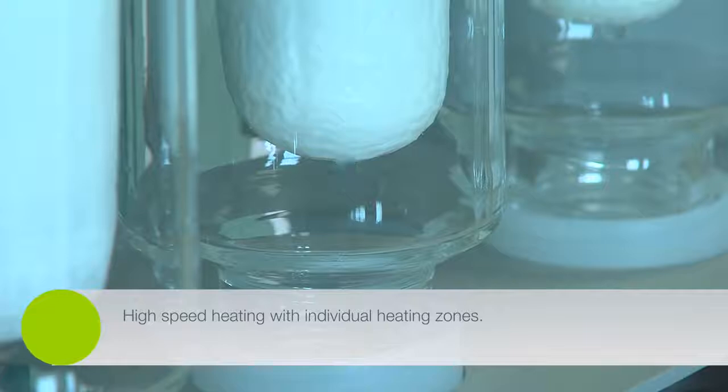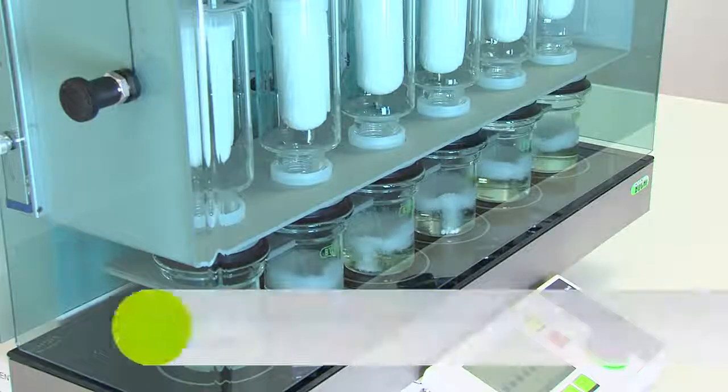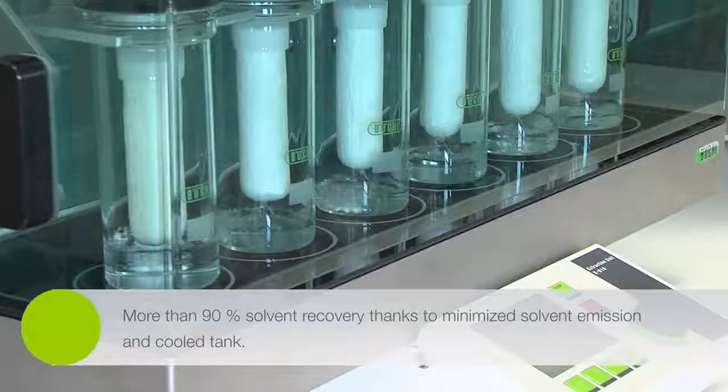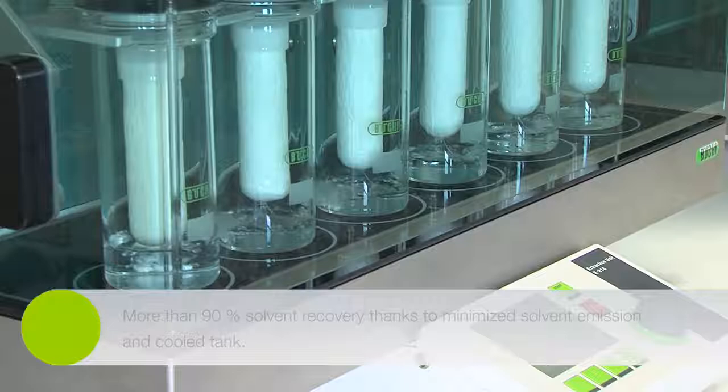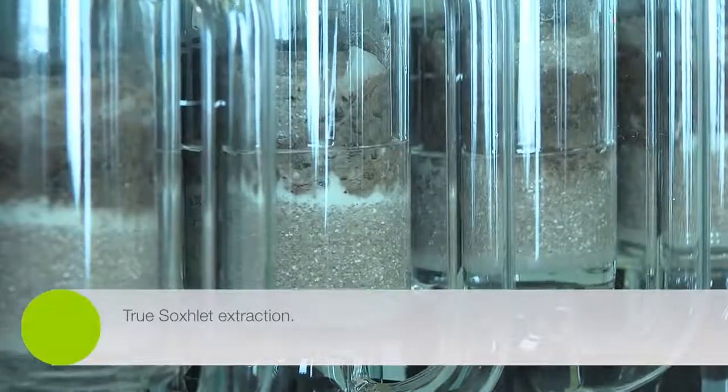Unique features such as the lowest solvent consumption for the continuous extraction model, the fastest process time of only 45 minutes with the hot extraction model, or true Soxhlet extraction are just some of the benefits of these fully automated extractors.